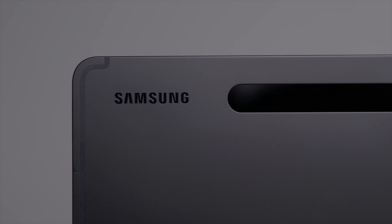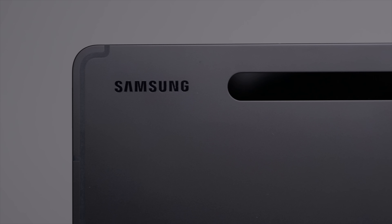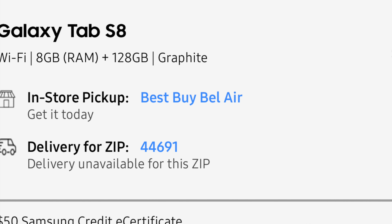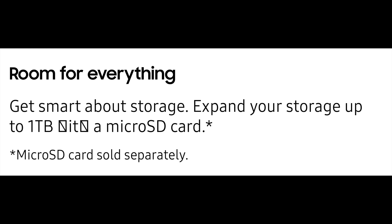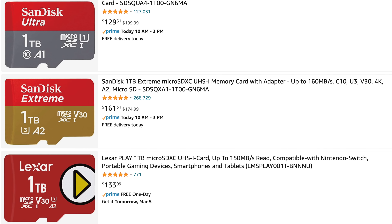The Tab S8 comes with 128 gigabytes of storage, so even if you do nothing else to the tablet, you've doubled the space for family pictures, work PowerPoint slides, etc. An additional benefit is that it has an expandable media slot that will allow for up to a 1 terabyte microSD card. That costs about $130 extra, which would push you into iPad Pro territory, but it's nice to have the ability if you want it.